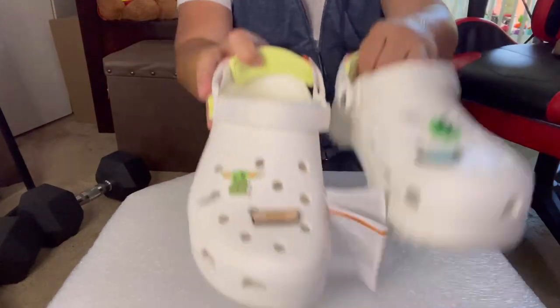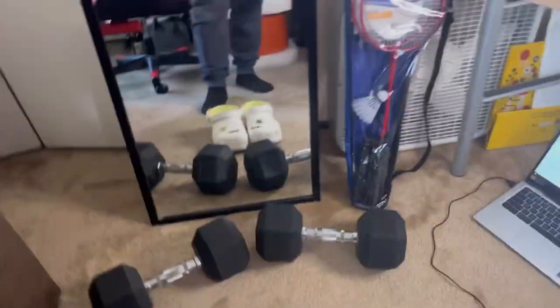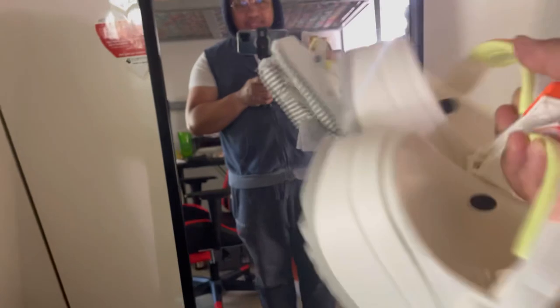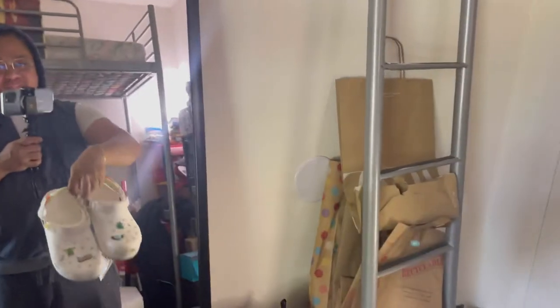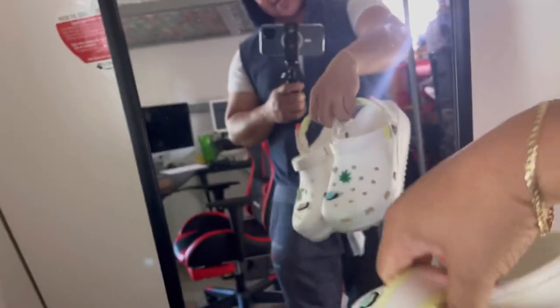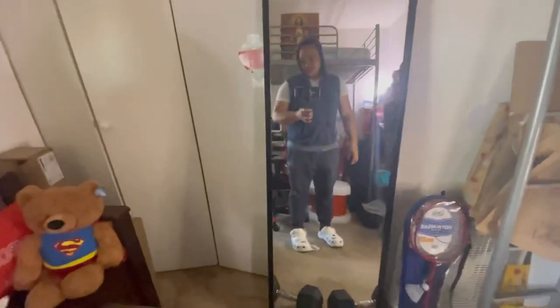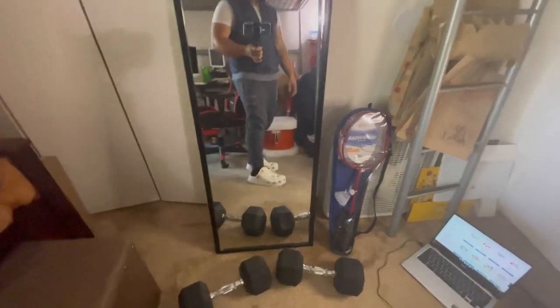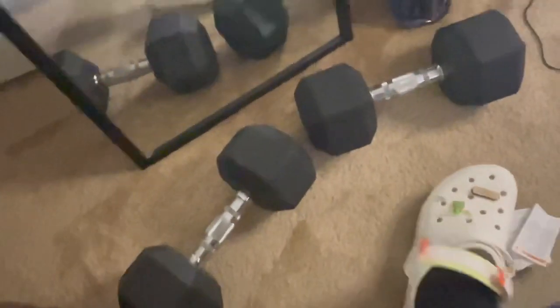Let's try these out - let me see how they look on me. Alright guys, so that's the Crocs clogs for men. These are really, really nice shoes. I'm kind of scared to wear them because they'll get dirty since they're white. I should have ordered the black one so I wouldn't have to worry about that. You can wear these almost every day - maybe I'll wear them this coming summer. You can wear it just like a regular slipper like that.